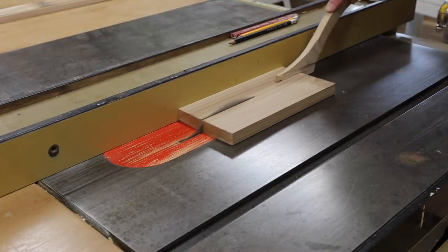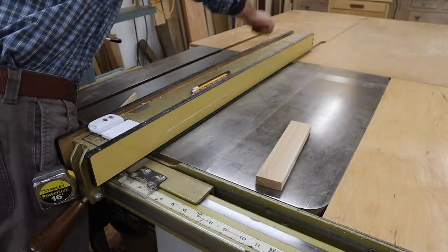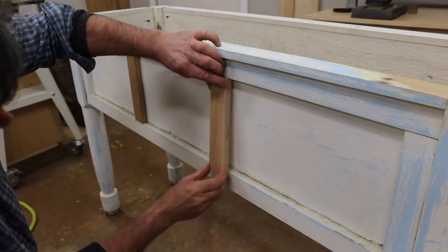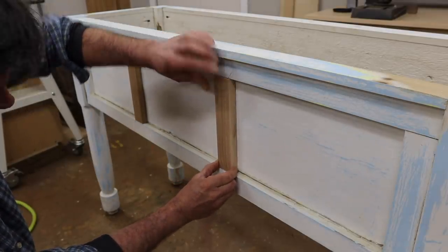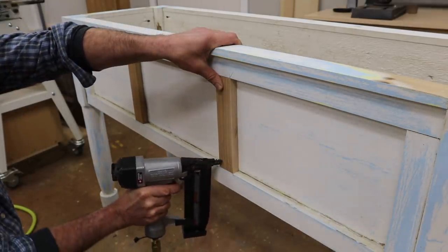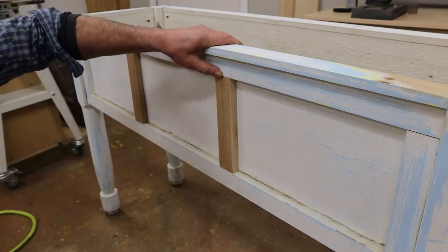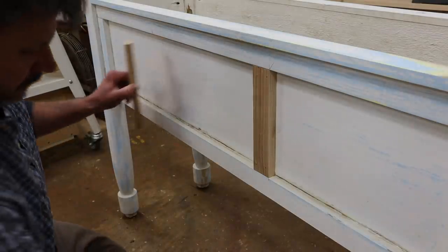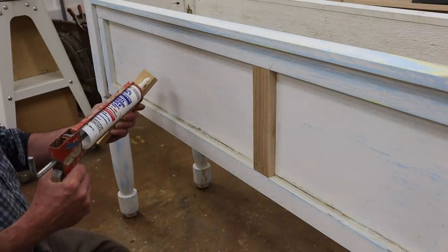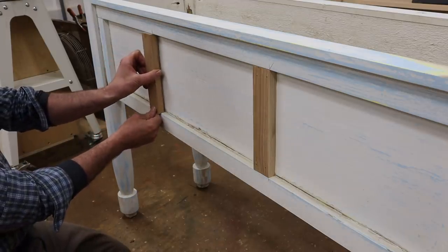I'm making the dividers out of cedar and I'll start by cross cutting the board to length, then rip two pieces at an inch and three quarters. After doing a little math, I divided the one panel into three equal panels. I'm attaching the panel dividers — also known as styles — with inch and a half nails and an adhesive caulk. Here I remove one of the styles from the correct position to add the adhesive caulk.